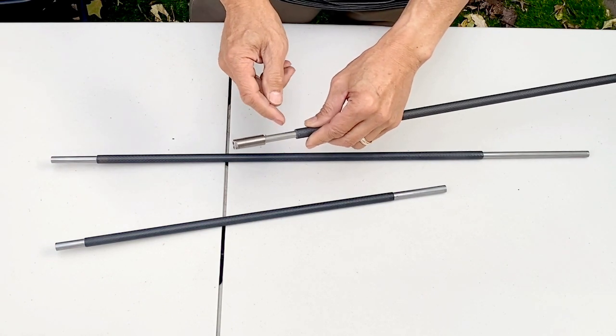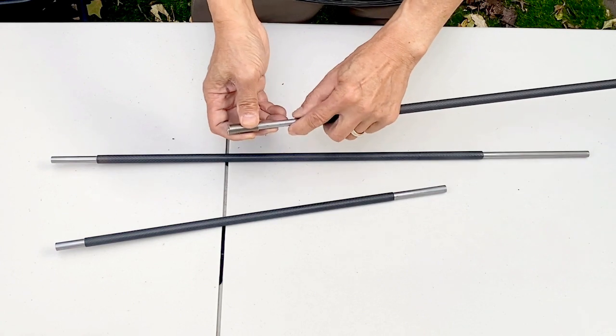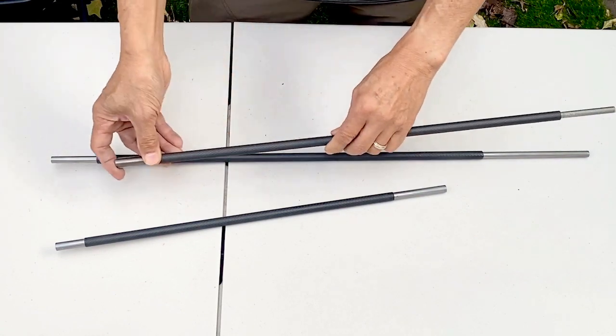This jam nut can't be sitting on the liner, so you need a little clearance, about like that. On the 600, it's very critical to get the right measurement because there ain't that much clearance.